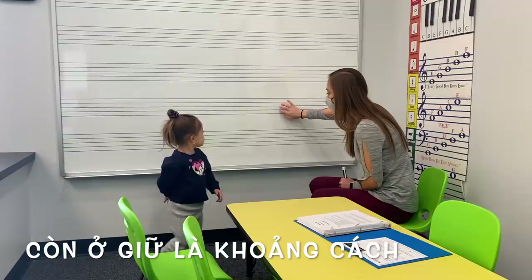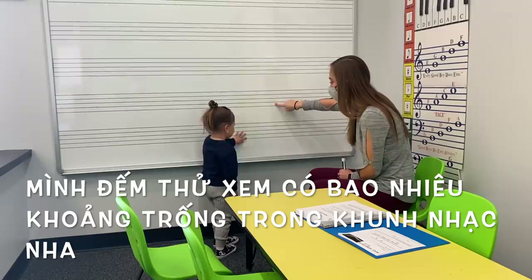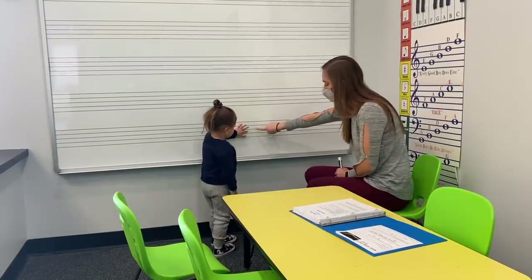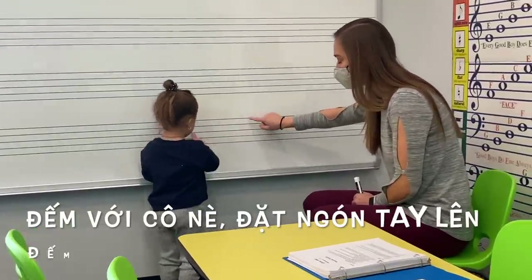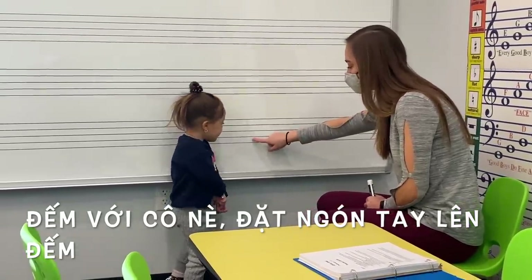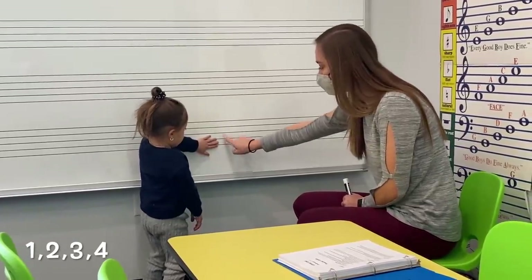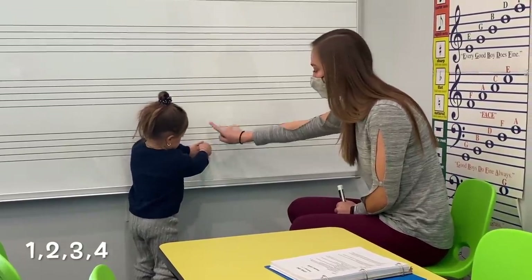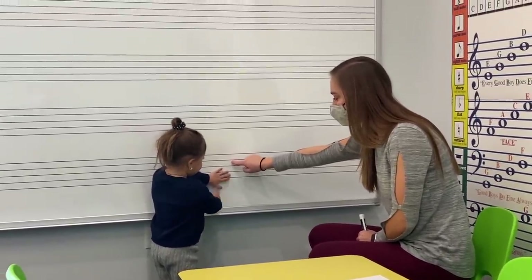Now, if we look in between, these are spaces, right? Yeah? We go one — yeah, you can touch. Ready? One, two, three, four. Good. So how many spaces did we just count? Count with me. Ready? Let's put our fingers in here. Put your finger up here right next to mine. There you go. One, two, two. There you go. Three, three. Three, four.